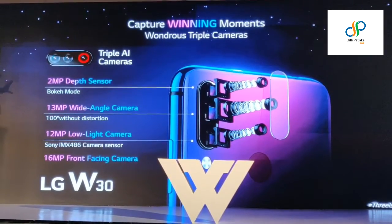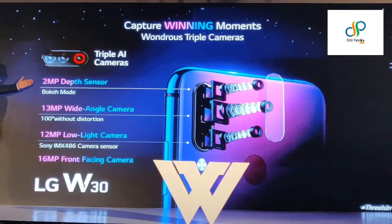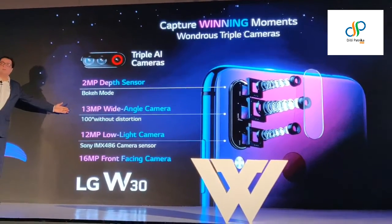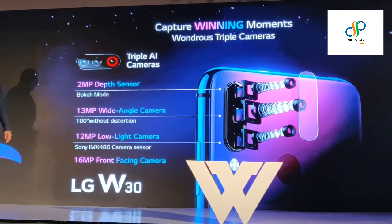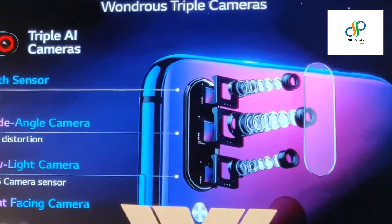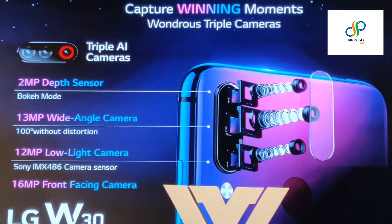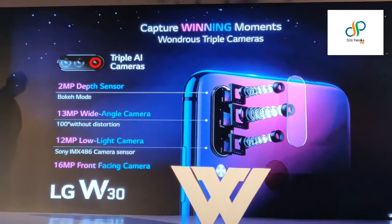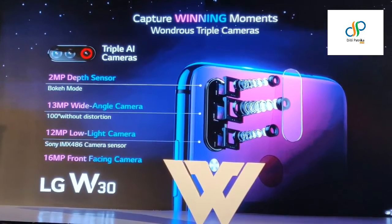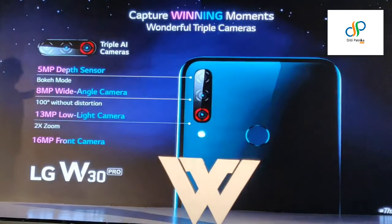Talking about the next hero, which is the W30. The W30 has a 2 megapixel depth sensor for bokeh and more, a 13 megapixel wide angle camera mode to give you a 100 degree view without distortion, a 12 megapixel low light camera with a Sony IMX 486 sensor. And to capture those beautiful selfies, we have a 16 megapixel front facing camera. That is the W30 camera for you.